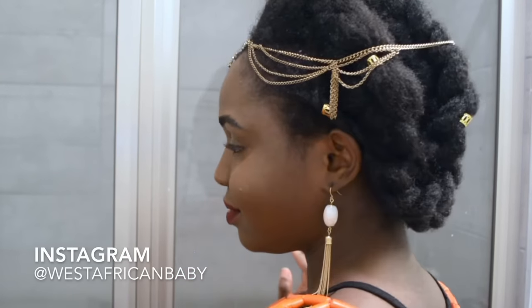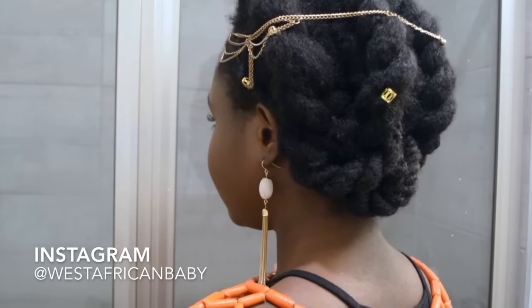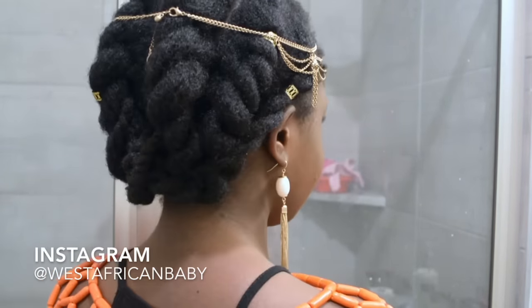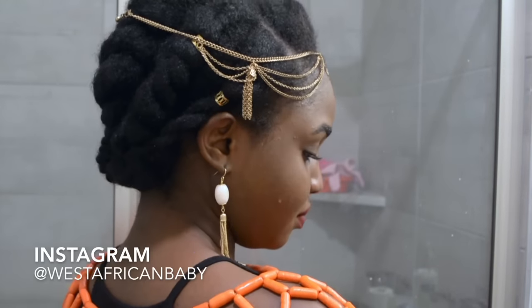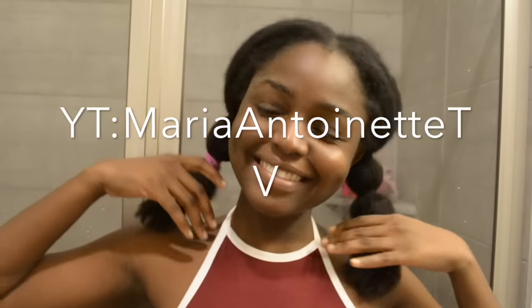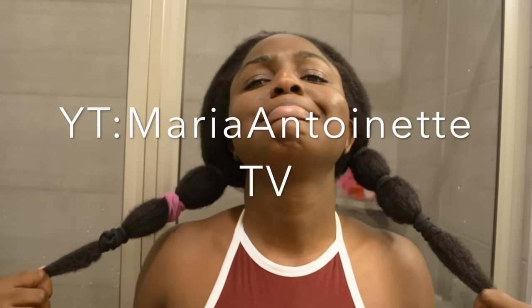Welcome back! Today I have an updo tutorial for a very versatile style. You can wear it to a wedding, as a traditional bride, as a regular protective style, or to work — you really have a lot of options. I got the inspiration from Maria Antoinette; I'll put her video down below.